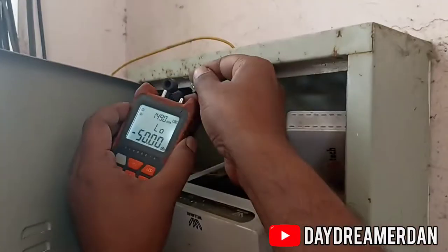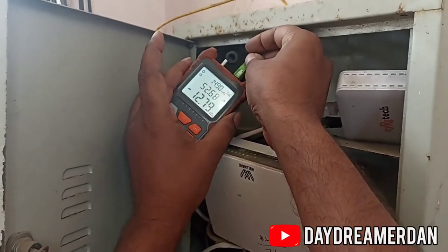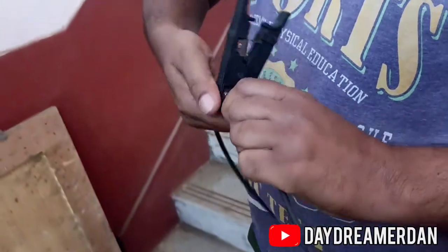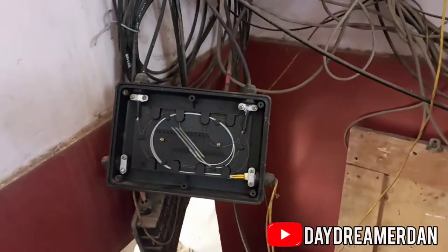This device is used to measure the power output of the optical fiber. We are now at the end where the ISP connection is divided among all its customers. This box houses the connections of all the other customers.